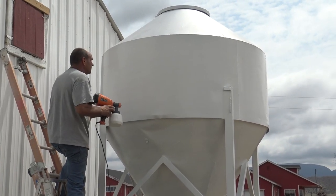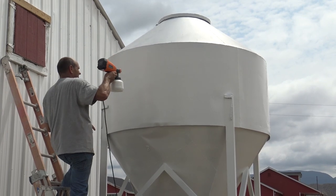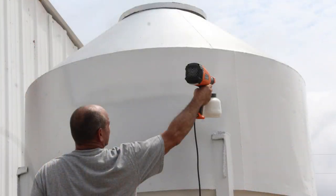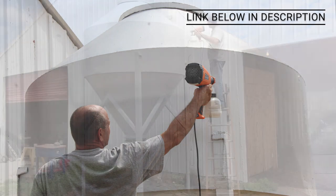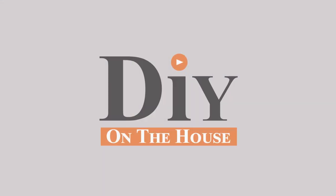We finished our project. It turned out great — I'm super impressed with this gun. Make sure you clean it up after you're done using water or solvent depending on the paint you're using. This unit is on Amazon. I would definitely give it two thumbs up. I have no problems with this machine — I actually really like it. Link is down below, and if you have any questions or comments, let us know. Give us a thumbs up if you like the video and subscribe. Thank you for watching DIY on the house.